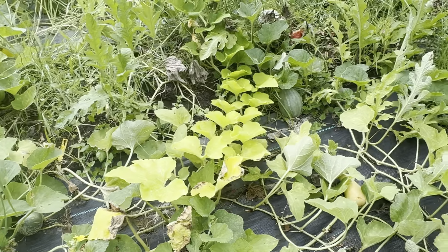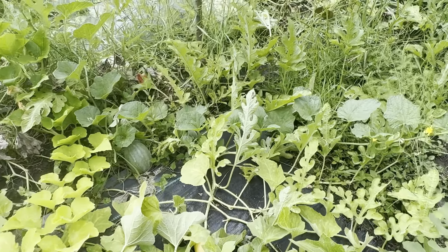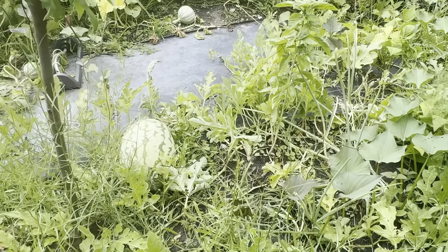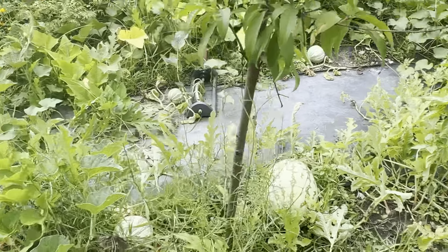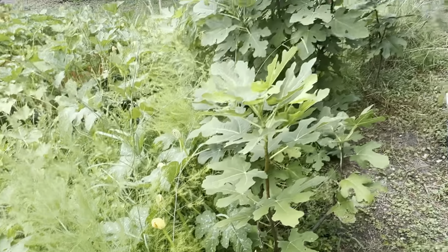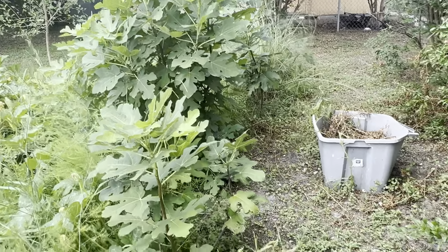These are the two I did in front of you guys. And I put a moringa right here — tree of life. Look it up. Read about every part of the moringa. People sell it at the stores — well, not at the grocery store, but at the Asian stores.